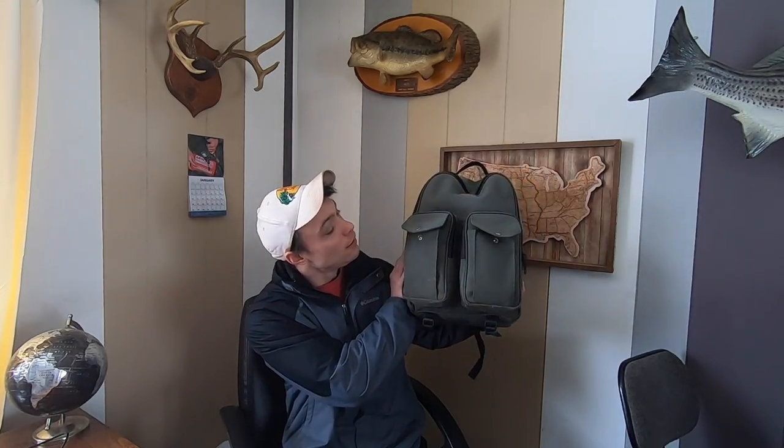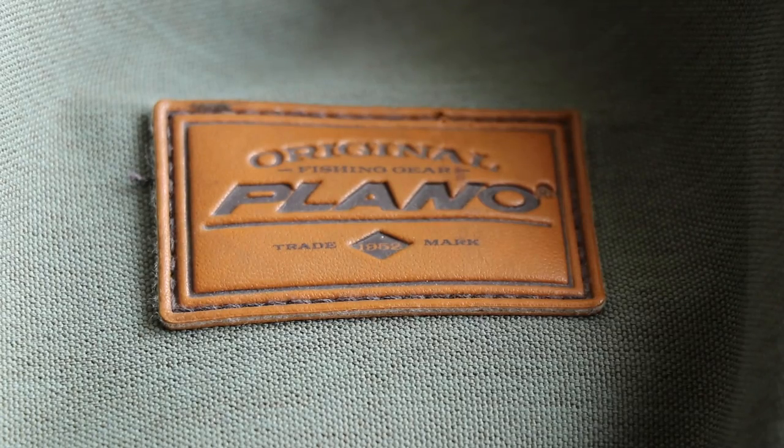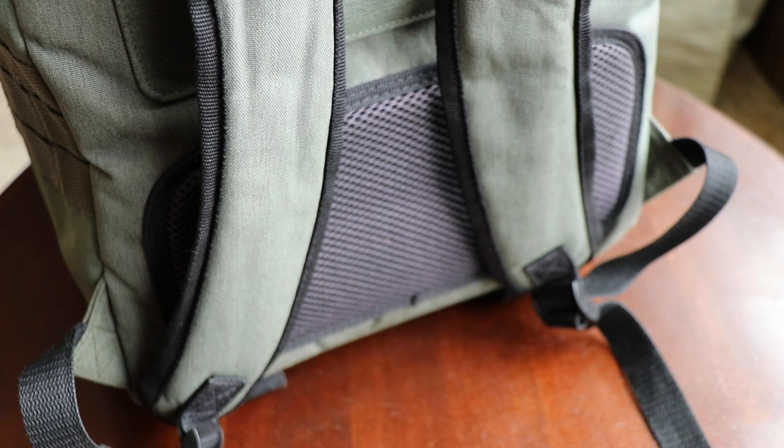...this is the Plano A-series tackle backpack, and this backpack kind of holds a sentimental value to me. That's because this is the most recent tackle backpack I got before I started my YouTube channel. It's been with me on all of my fishing trips — bank fishing, out on the boat, Lake St. Clair, Lake Michigan, Lake Huron, out with other YouTubers and Instagramers, subscribers — you name it. The Plano A-series has a lot of different compartments, it's overall a great bag. I think it was like 60 or 70 dollars but I do believe it is worth the money. We're just gonna skip straight into the tackle.